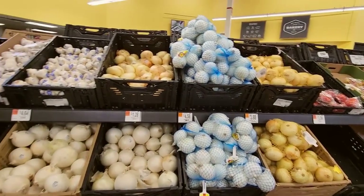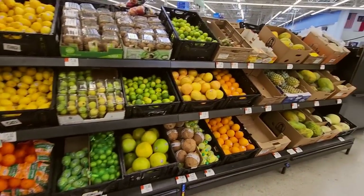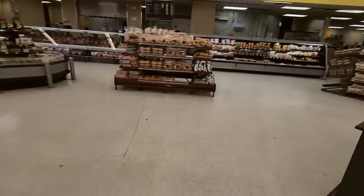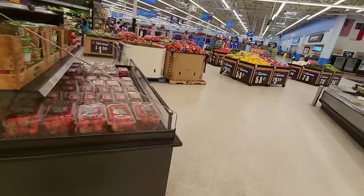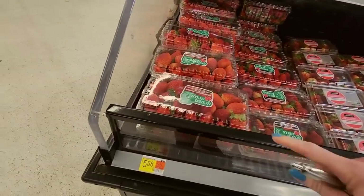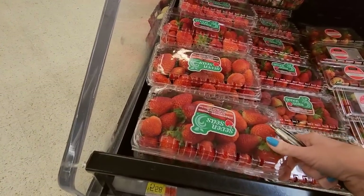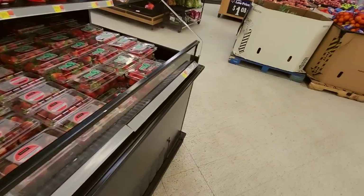We have sweet, white, red, and yellow onions. I don't know why I'm looking at onions — I don't need onions. We have more fruit over here. I don't need that. I've lost the potatoes somehow. Look at this tidy store. Look at all the strawberries — these are $5.58 for two pounds of strawberries. They look nice. I'm looking but I'm not seeing potatoes.